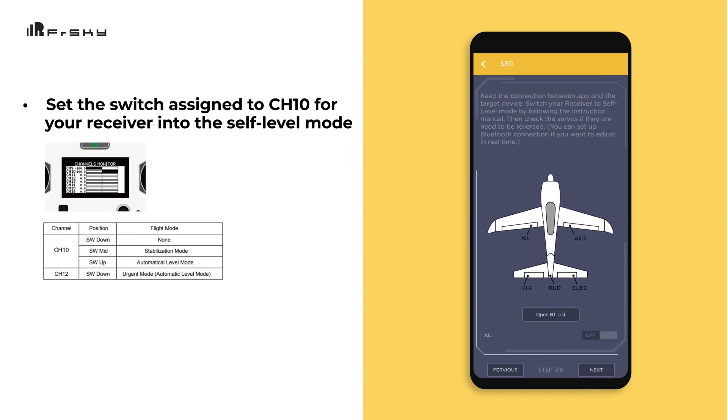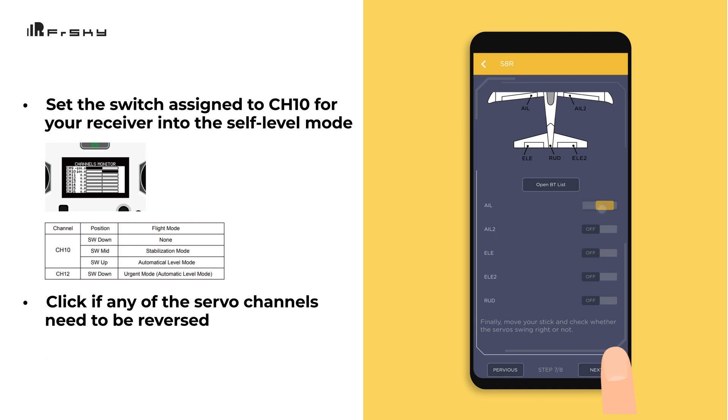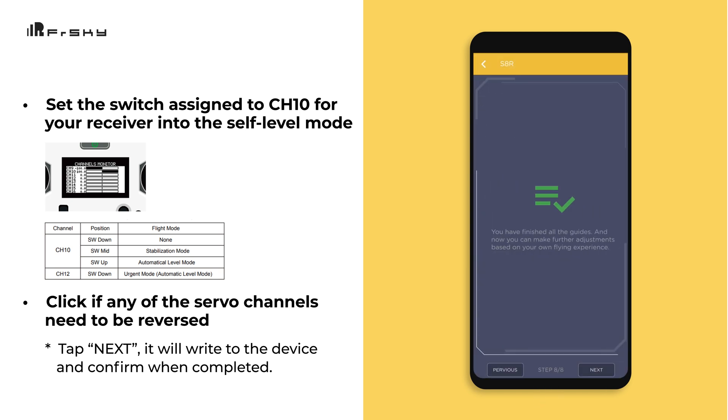Now set the switch that you assigned to channel 10 to put your receiver into self-level mode. Make sure to check if any of your servo channels need to be reversed. If they do, scroll down and that can be changed in the app. When you're done, tap Next. It will write to the device and confirm when completed.